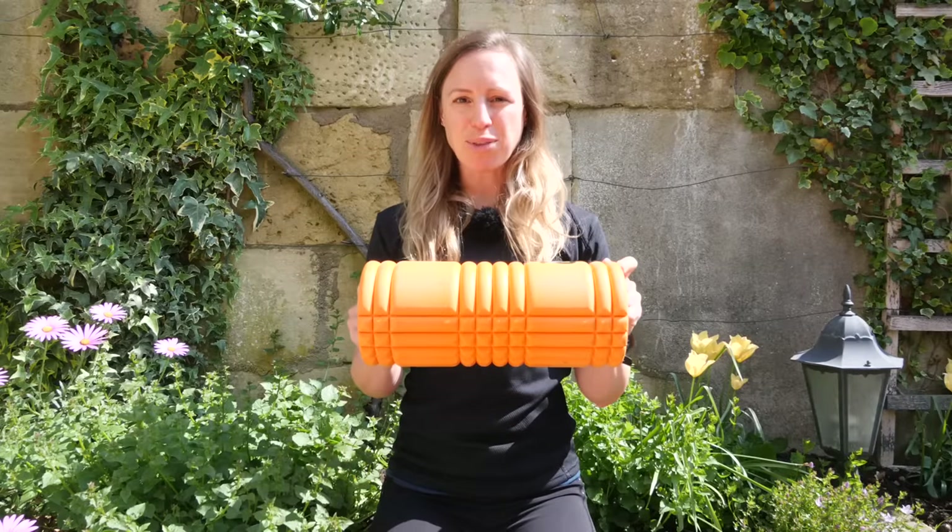Let's bring out the foam roller. What is this piece of kit and what is it for? Why use one? I'm going to be answering those questions as well as taking you through the essential exercises that you can do with a foam roller to help you get the most out of this rather wonderful piece of training aid.